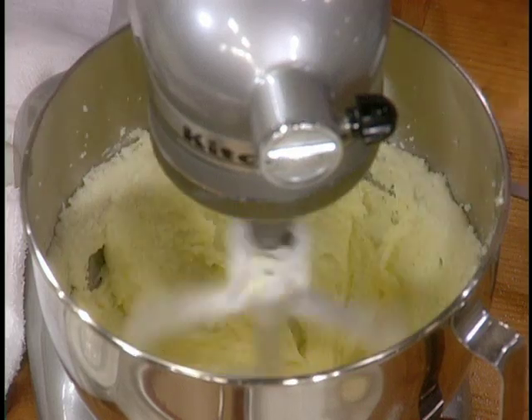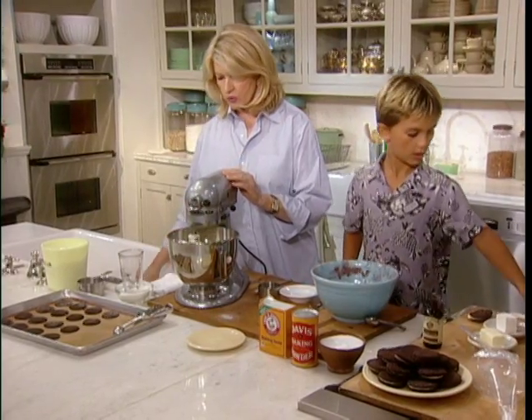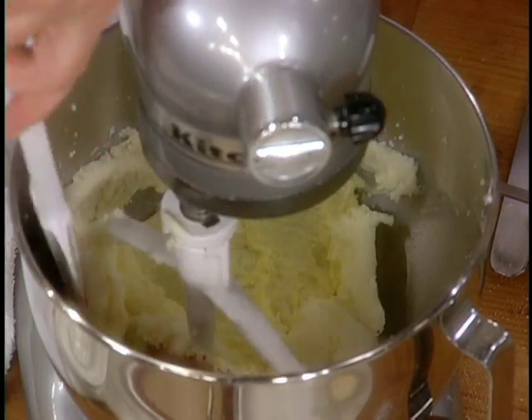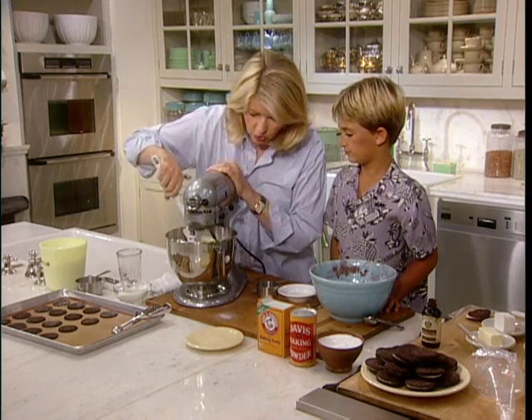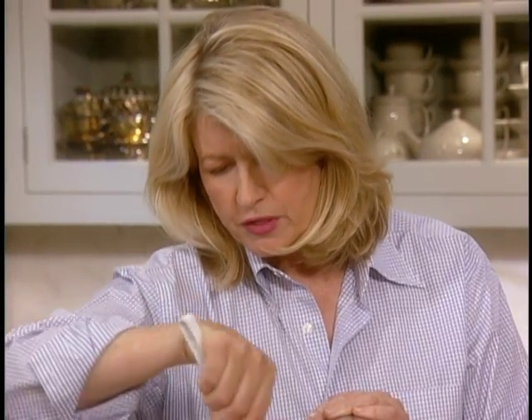What we're doing here is just making the batter. I'm going to scrape down the bowl once because you want to get it all completely incorporated — all the ingredients mixed evenly. So you want everything mixed up very well.